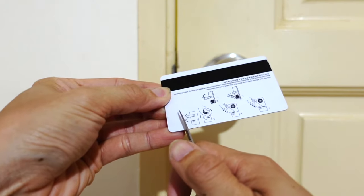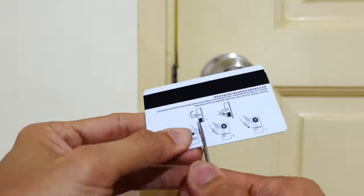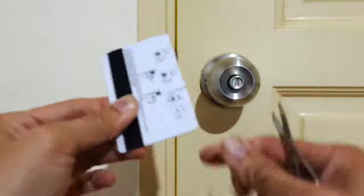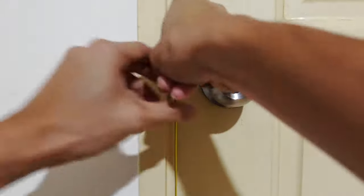So we have to modify the card to have a little hook. This is what we do — very simple. We just need to cut along like this to make a little latch. After we are done, put it inside, pull it, and we'll be able to open the door.